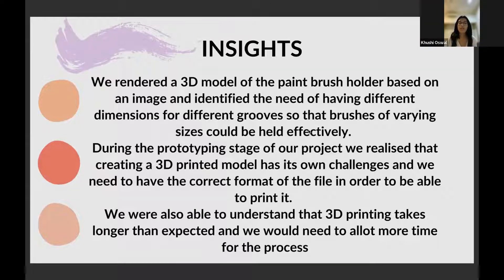During the researching part of our project, we realized that the dimensions of the brushes need to be different for the product. So we had to create different grooves of different dimensions for each position of the paintbrush holder. We also realized that 3D modeling requires a certain type of format while printing.